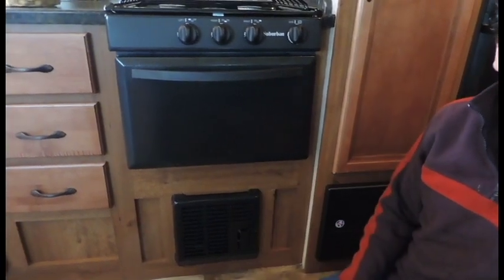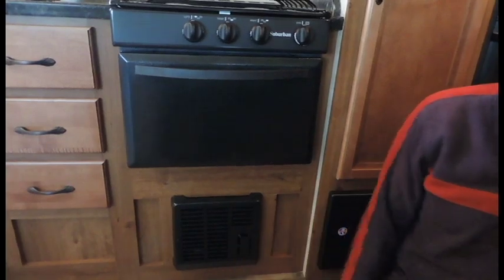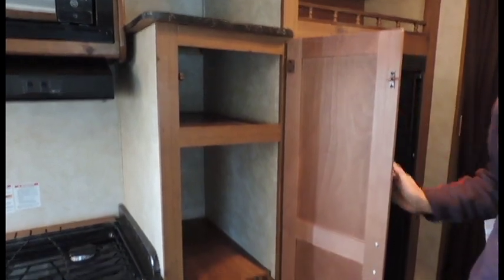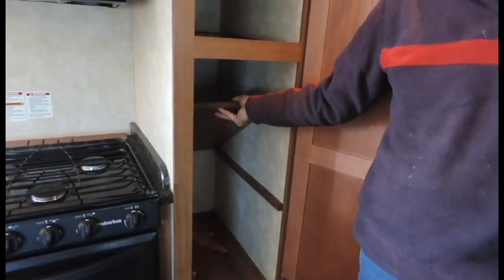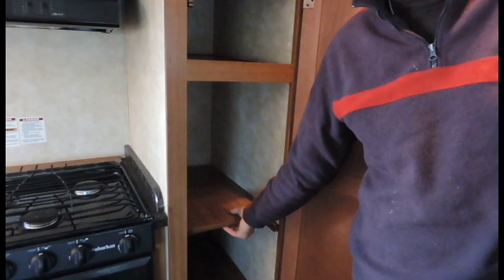The furnace is located underneath your stove — all your heat is going to come directly out of the front. You've got a large pantry right next to the fridge to store all your canned goods. You do have a removable shelf in the center, so if you've got extra longer, bigger items you want to put in, go ahead and take that shelf right on out.